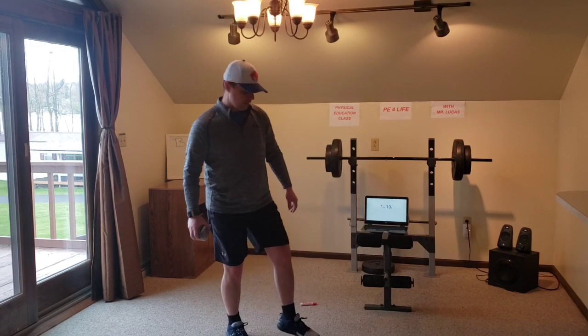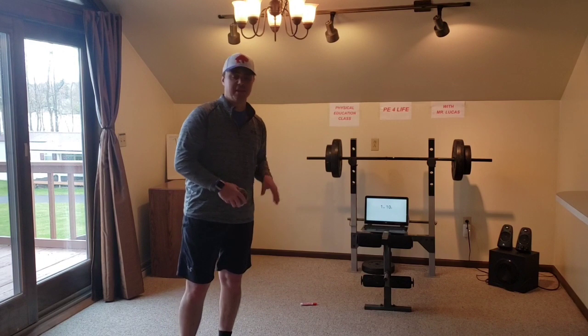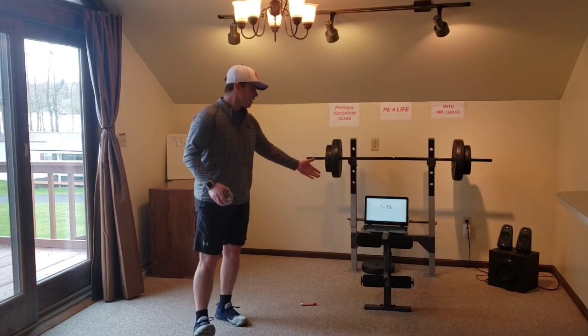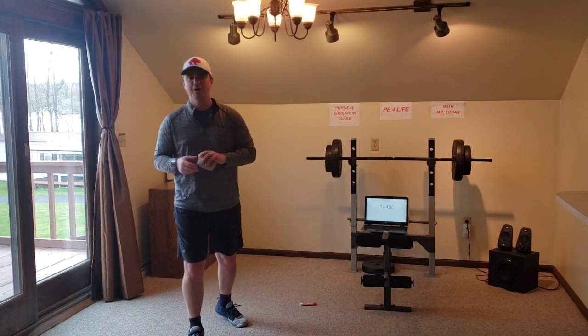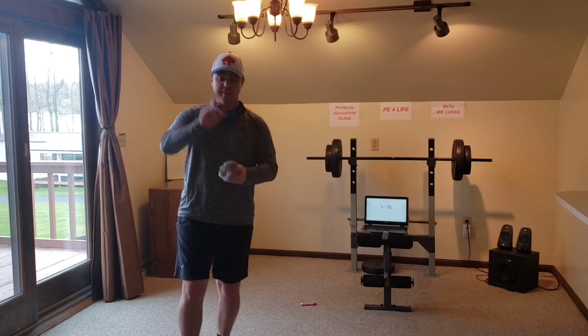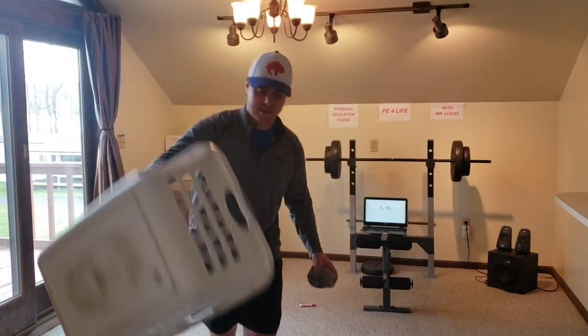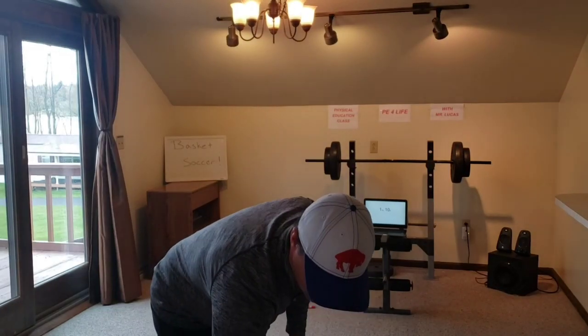They are just going on the floor. You're not going to be stepping on them, you're not going to be kicking them — they're just going to be letting you know where to kick from. And then later we're going to be using a timer. If you have a timer, that's great. If you don't, you could just simply watch the clock and you're good to go. And then lastly, to play basket soccer, you're going to need a laundry basket — that's under the camera here so you probably can't see that. We'll move that a little bit later.